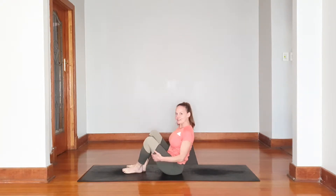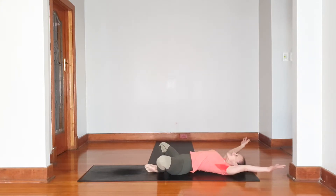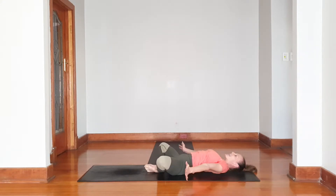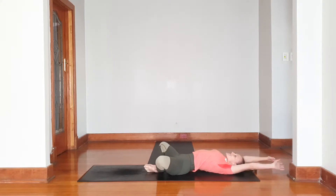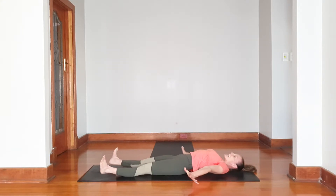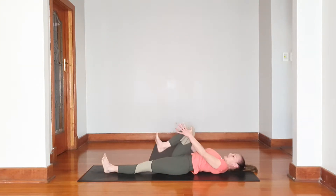Slowly begin to open your eyes. Let's take our arms up above our heads — inhale, lifting up tall. Exhale as you're stretching all the way down. Once again inhale, lift up tall, and as you exhale stretch out those legs, have a good stretch, and slowly release.